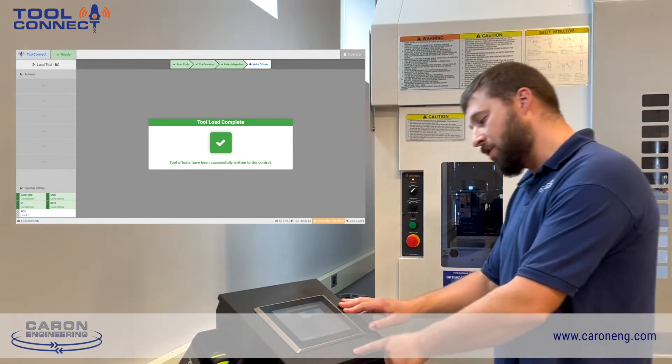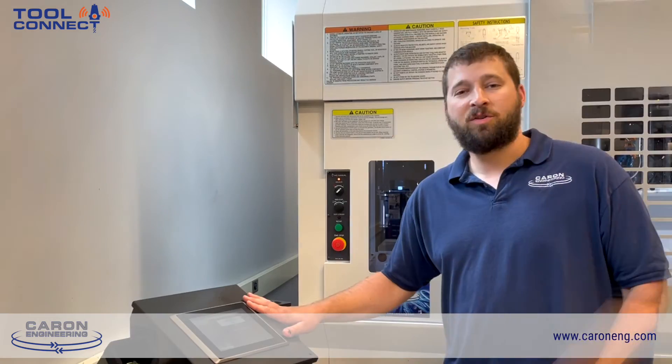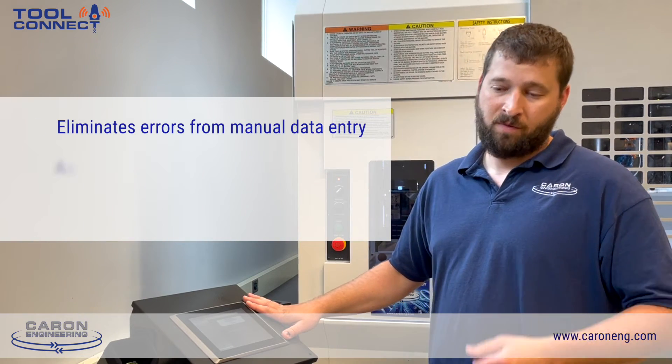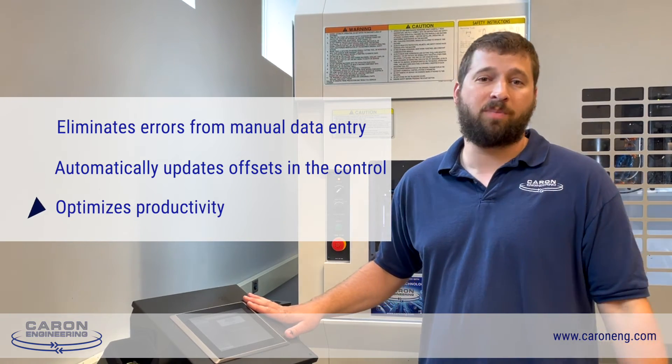the Tool Connect application has automatically written offsets to the CNC. What's unique about the Tool Connect application is there's no need for operator data entry, there's no need to interact with the CNC, and this can all be done while you're machining parts.